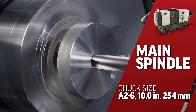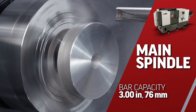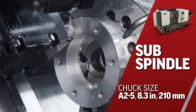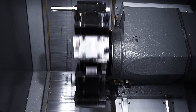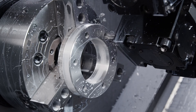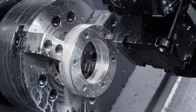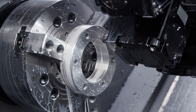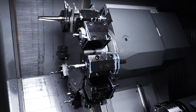The main spindle has a 10-inch 3-jaw chuck and offers a 3-inch bar capacity, while the sub comes with an 8-inch 3-jaw chuck. The 12-station BMT-65 tooling configuration offers a super rigid connection to the turret for both static and live tools that can accommodate a wide assortment of standard off-the-shelf tooling solutions for nearly every possible application.